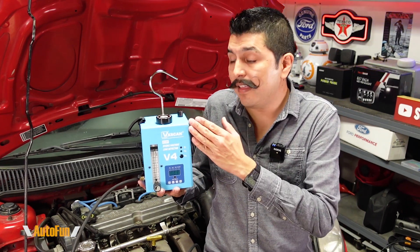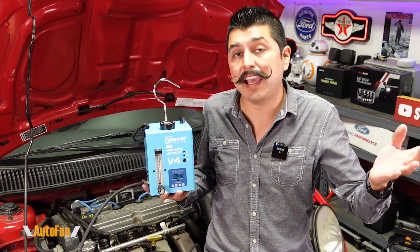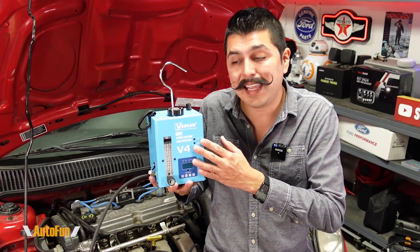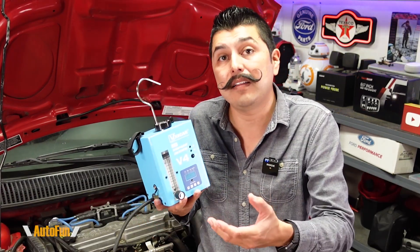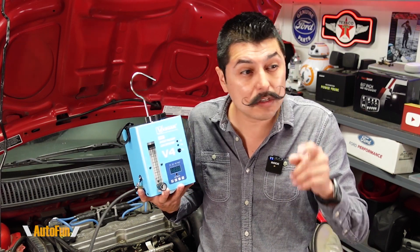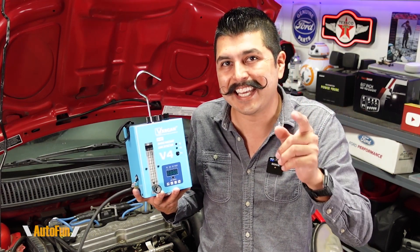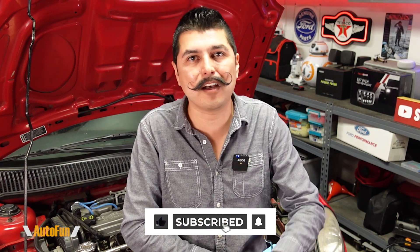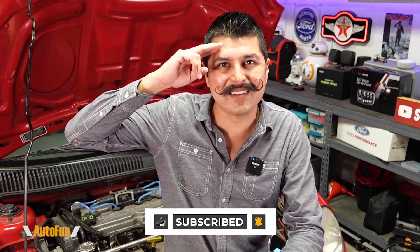Those are the most common uses for a leak detector. However, this leak detector can be used in multiple applications, limited only by the imagination of the person using it, because of how versatile it is in the ability to inject smoke and visually find it to detect a leak. I put a link in the description down below to the VXscan V4 leak detector in case you want to get one. If you have any questions please put them in the comments, and if you found this video helpful make sure you hit that like button. Thank you for watching and I'll see you on the next one.